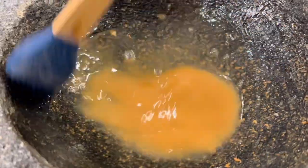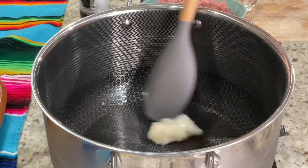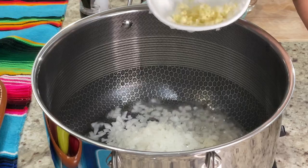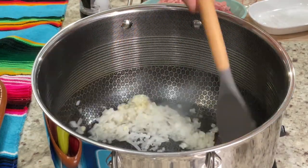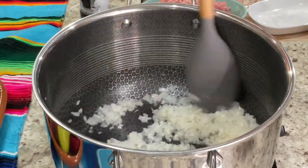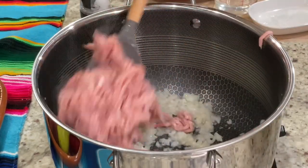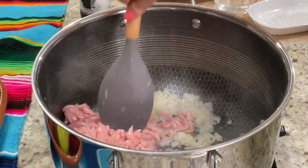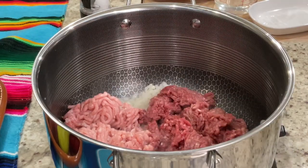In a medium stock pot or a heavy bottom pan, heat up one tablespoon of manteca or your preferred cooking oil. Once it's nice and hot, add in half an onion finely chopped and three garlic cloves. Sauté for about a minute over medium heat or until the onion and garlic are nice and fragrant. Then we're going to add equal amounts of ground beef and ground pork — one pound of each. You can also use just ground beef or ground pork, but using a combination of both adds even more flavor to the dish.